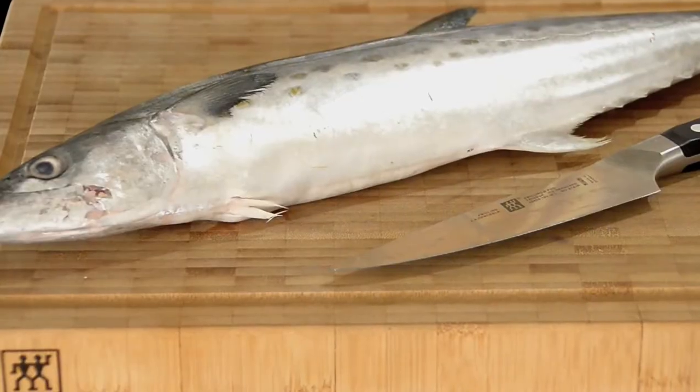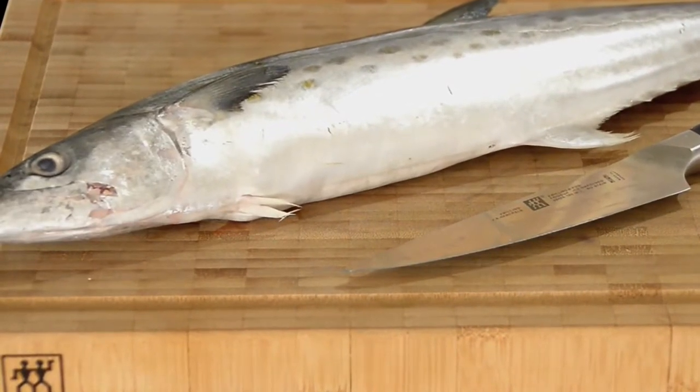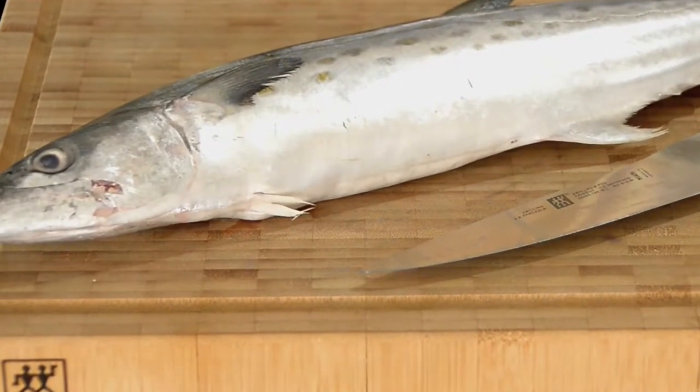Hi guys, Mike Ward here. What we're going to do today is probably gonna scare the crap out of you, but I do not want you to turn off this video just yet. Today we are going to fillet a fish. It is super easy and I can't tell you what a great feeling of satisfaction you will get once you fillet your first fish — and you will forever buy your fish whole again wherever they are available to you.